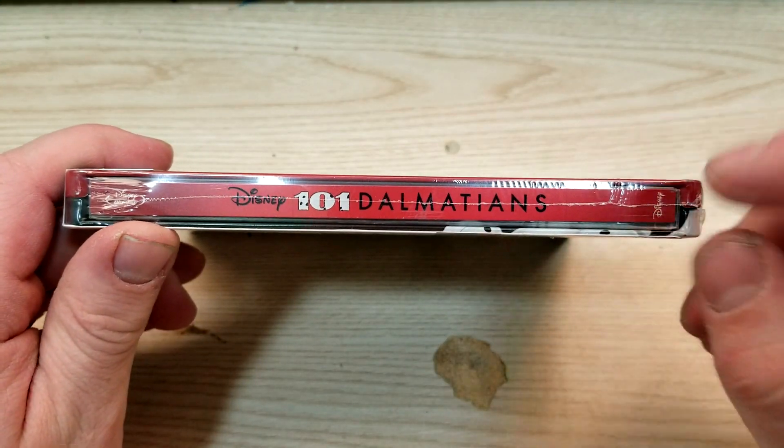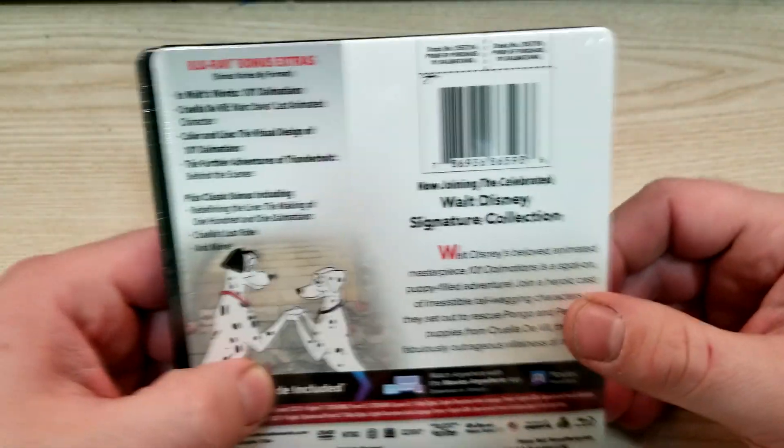Here's a look at the spine — doesn't look like I got a slash on this one. This one is from Walt Disney Pictures.